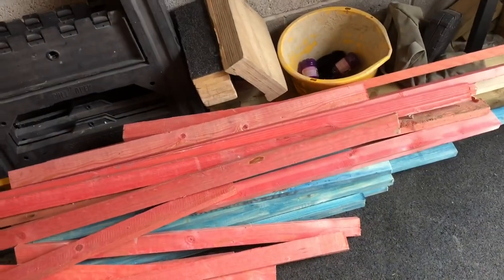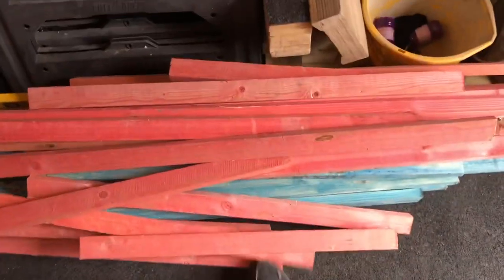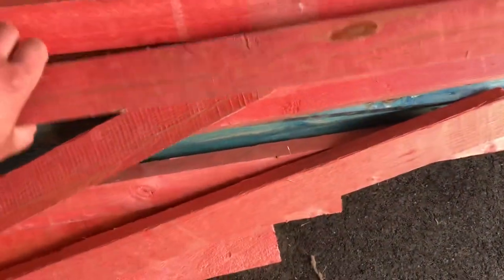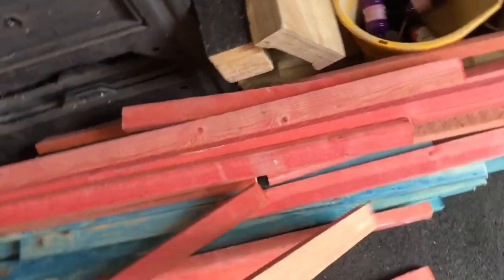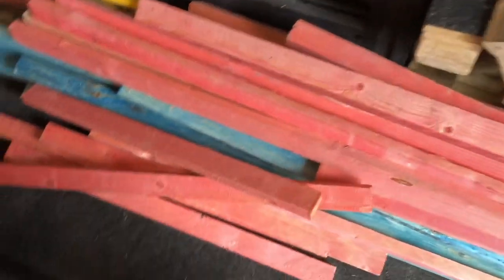Hey guys, Harry here and we're back today making the mortarboard tables. As you can see we've got some roofer's lath - I acquired this over about a week on sites, found it in the skip. I went up to the site manager and said take these out the skip and he was like yeah, take whatever you want. Always ask when you're taking materials off site because sometimes sites can be funny if you just start rooting through skips. I've got some blue lath and red lath - it's all pressure treated wood so it's going to break before it rots basically.